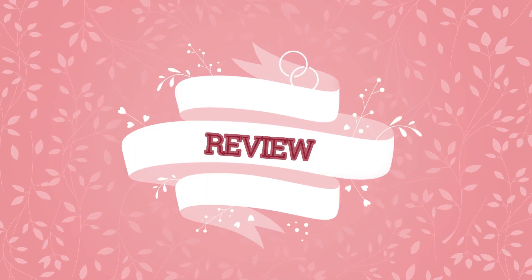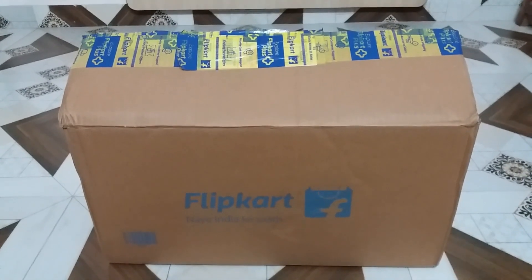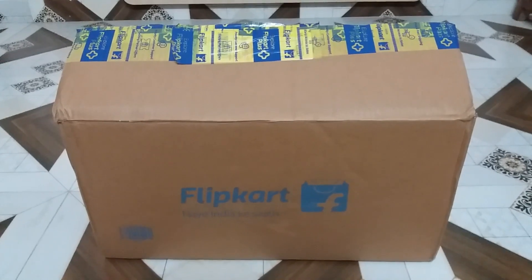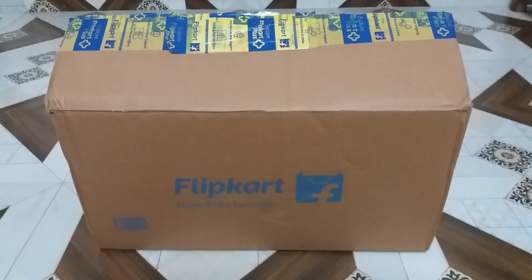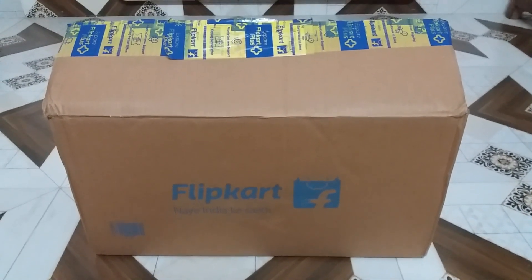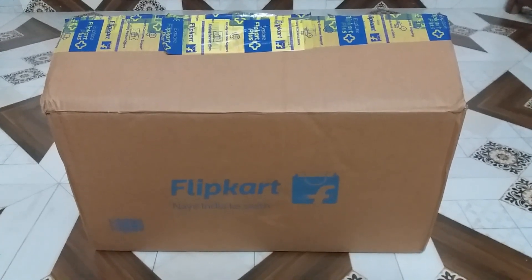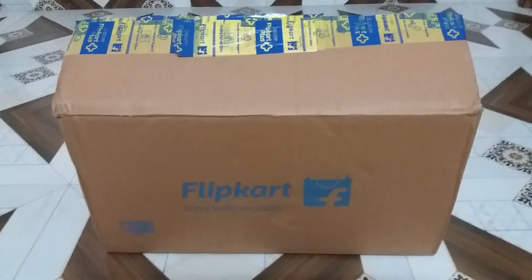Hello friends, welcome to my channel review. Today I am going to review a cleaning mop which I bought from Flipkart. I got this mop for Rs 799, but now the price has changed a little bit — it is almost 999. I bought this mop during a sale. This mop is from the Milton brand.